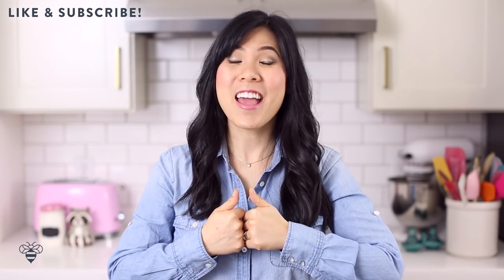Be sure to give this video a big thumbs up if you love pho, and please don't forget to subscribe below for more delicious easy recipes. We'll go ahead and get started with the most popular Vietnamese pho recipe, the beef pho, also known as pho ba.